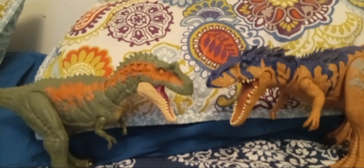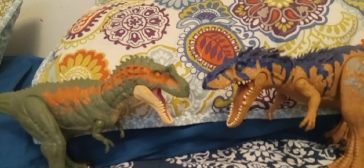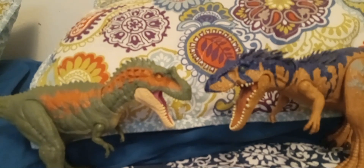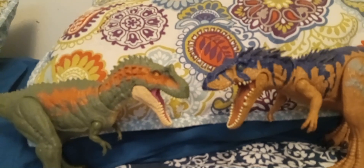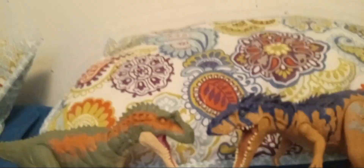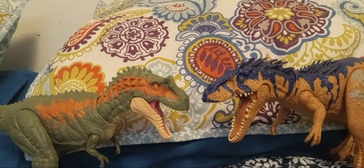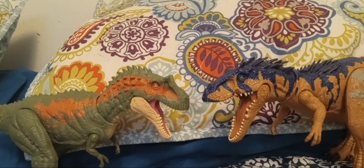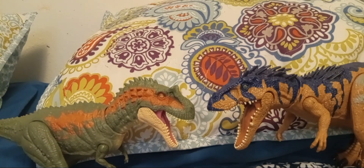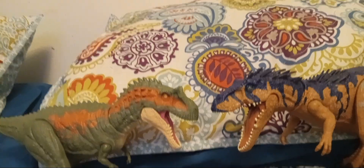Should you buy the Albertosaurus and Siats Massive Biters? Absolutely. These two are fantastic figures if you want them in your collection. Mattel, keep going strong — you need to keep making more figures like these because the fans love them. I would rate the Albertosaurus about an 8 out of 10 and the Siats a 9 out of 10. There's just a one-point difference, and these figures have their flaws, but they are still great figures.